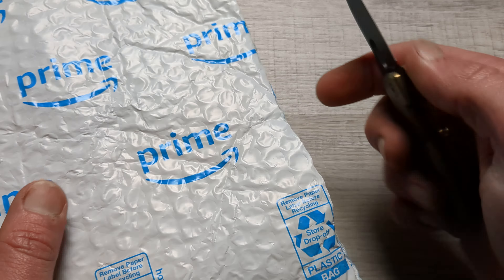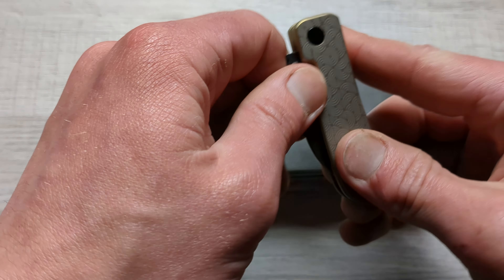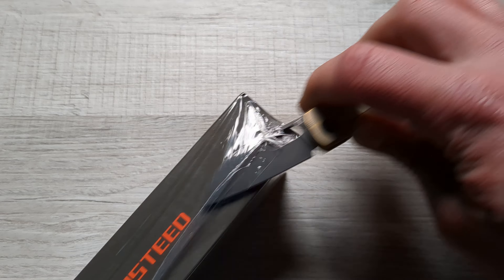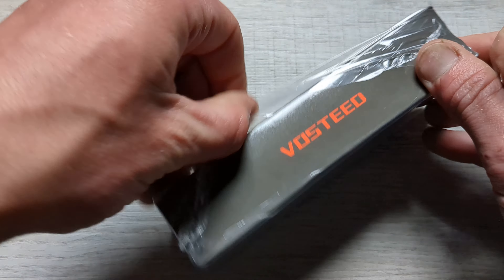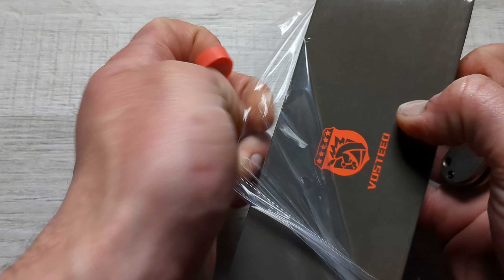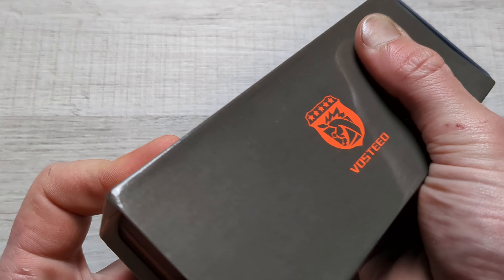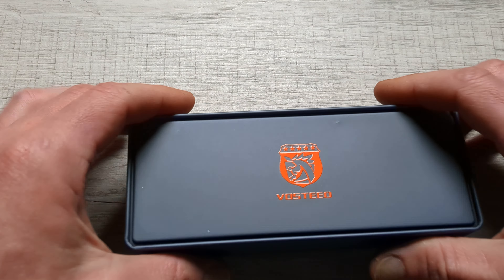What is that? We got a Vosteed box! Now Vosteed's come out with a couple newer models as of late, so which one is this? Which one is it? Can you guys guess? Leave it down in the comments — do you think you know which one it is? I was very interested in this knife for several reasons and we will go ahead and explain those reasons here.